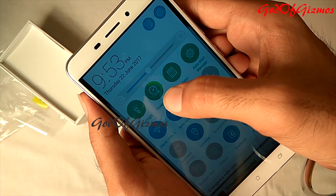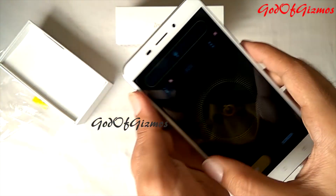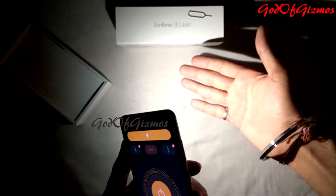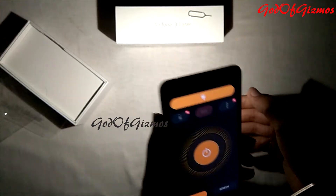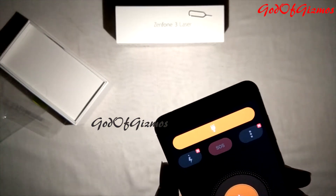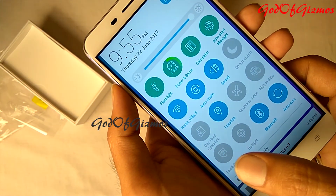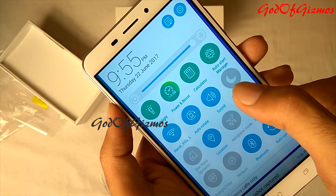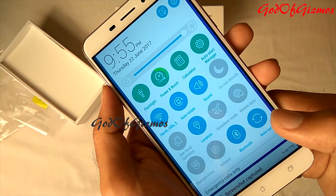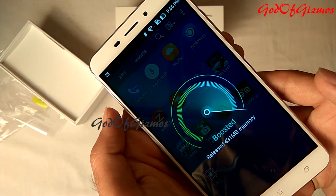Let's move to the notification area. Here you will find a Power and Boost button. I'll show you how the flashlight works and how much light output it gives — I'll switch off the room lights. As you can see, the LED flashlight is quite good. The screen brightness is also quite good. Other buttons in the notification area include Auto Start Manager, Do Not Disturb, One-Hand Operation, and Blue Light Filter. The AnTuTu benchmark score of this phone is around 44,000, which I feel is not too impressive. The Power and Boost feature cleans up RAM — it cleaned up 431 MB of RAM.